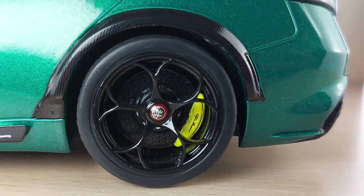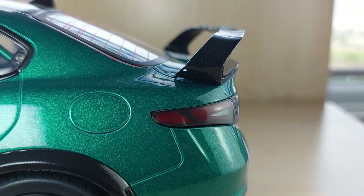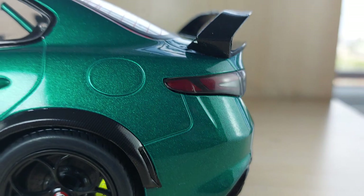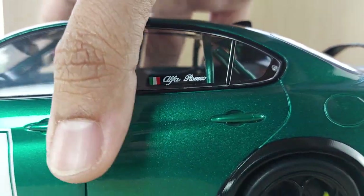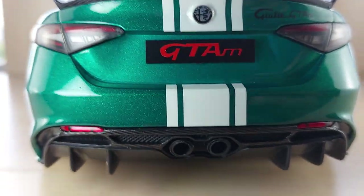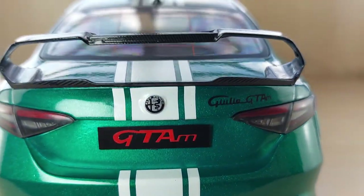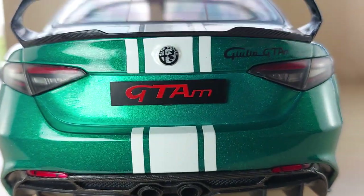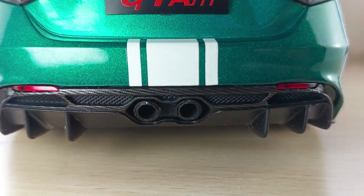The caliper is painted a really cool lime yellow. There's a fuel tank cap too. Now let's check out the rear of the vehicle. You have carbon fiber on the rear diffuser as well as the wing. You can see the stripe that ran down the full length of the vehicle right to the diffuser.